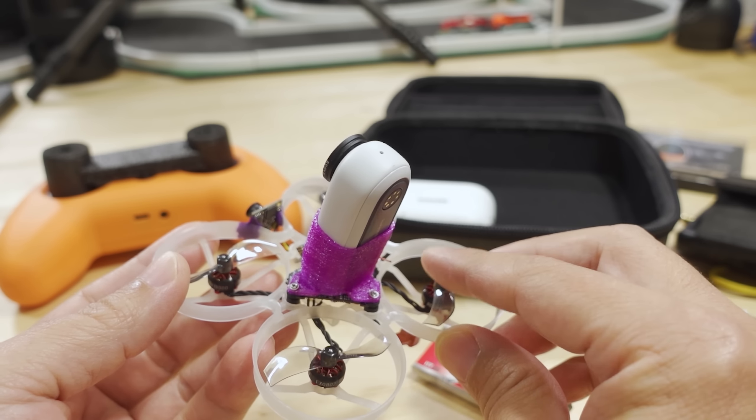I also changed the ESC settings — the motor timing was already set to high on mine, but if it isn't on yours, that's what mine's set to. That also helps with maintaining control given how heavy this build is.